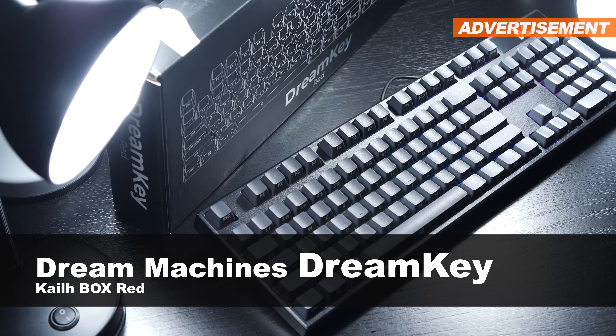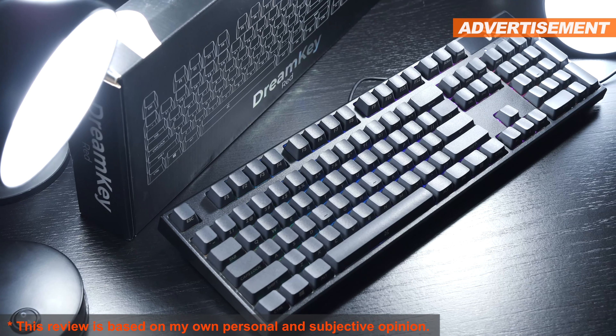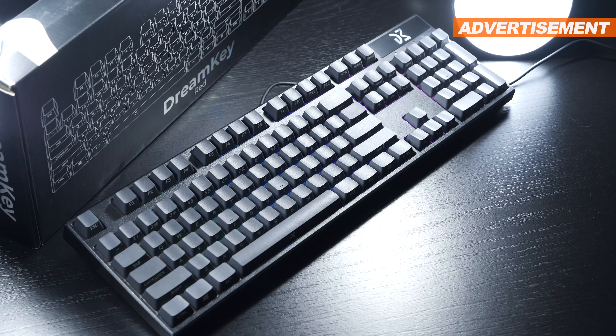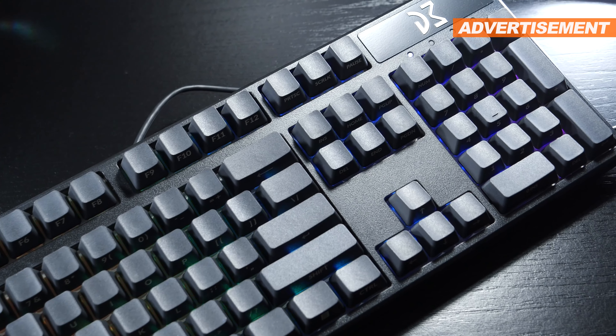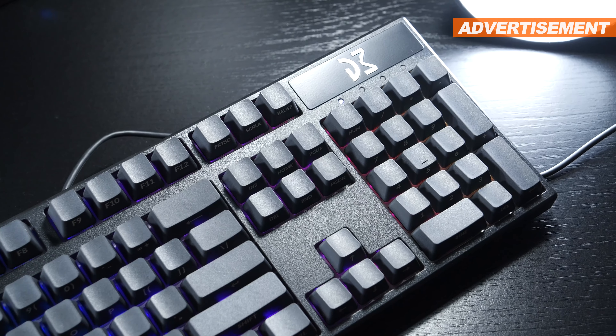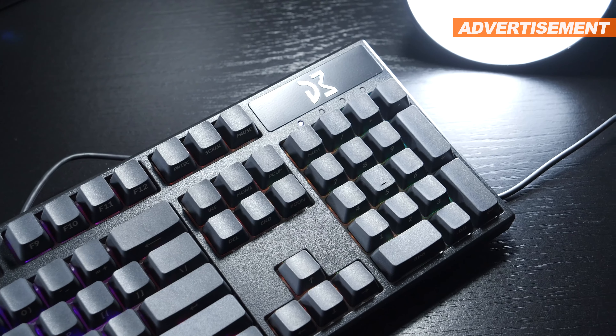Today it's all about the model Dream Key, the red switch version of it. You do have the choice to go with two more different types of switches — more on that soon. This board currently can be had for roughly $89 US dollars, and hopefully it can be bought all over Europe and worldwide too.